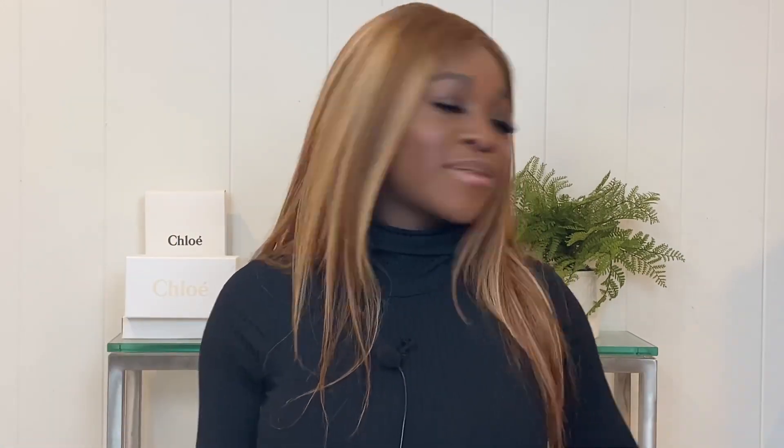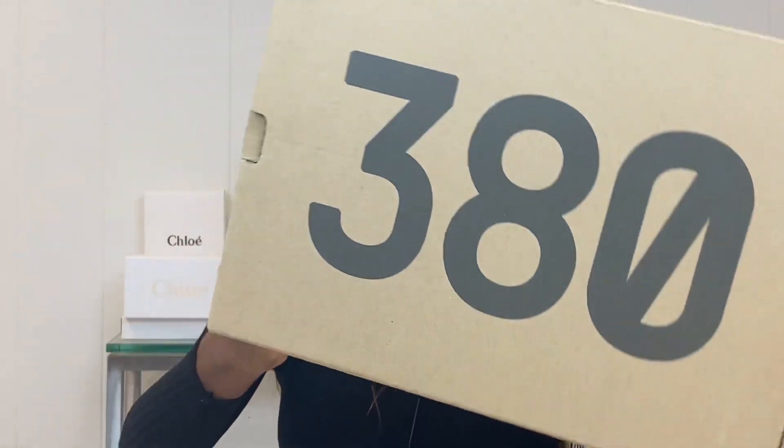This is the Yeezy 380 Calcite Glow box — this is what the box looks like. Honestly, when I got this I was pretty hyped. It was my first Yeezy, and you know, Yeezy, Kim, Kanye — so I was pretty excited. And when I got the box I was just like, okay, now what do I do?